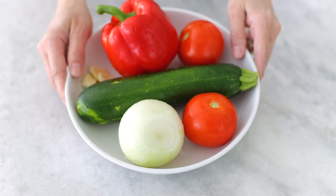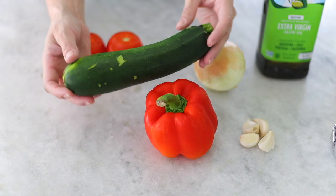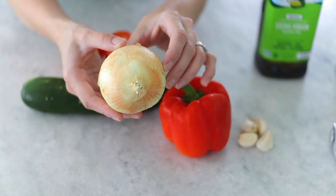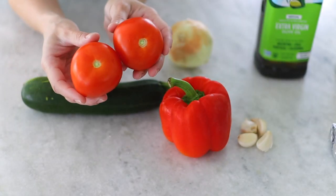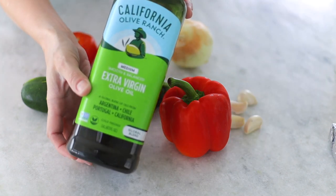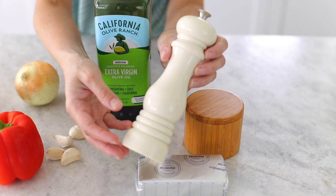The ingredients we'll need for the roasted veggie spread are one medium zucchini, one bell pepper, one onion, two tomatoes, and some garlic cloves. We'll also need some olive oil, salt and pepper, and lastly cream cheese. Make sure that the cream cheese is at room temperature — that way it'll mix evenly with the vegetables and it'll be nice and smooth and creamy.